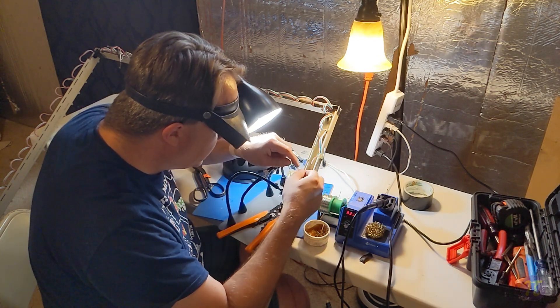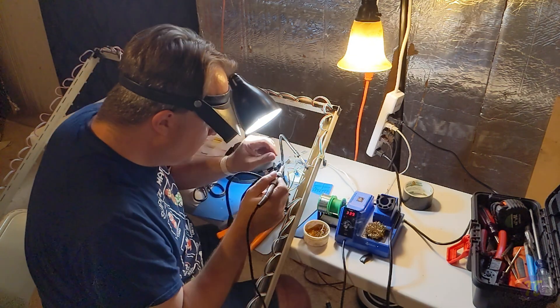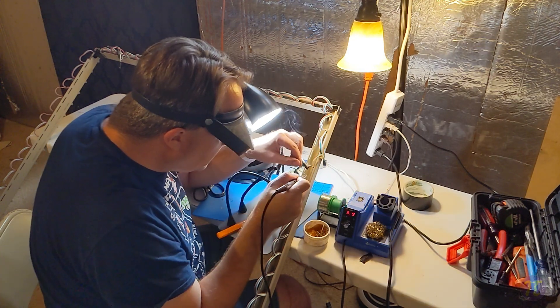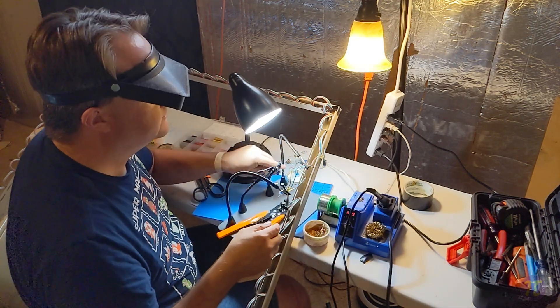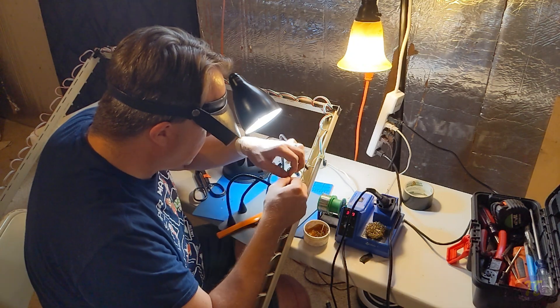I purchased those bulbs from Ray Wu back in 2020 and those pixels were solid for the most part. I then purchased a larger batch from Ray in 2021 and had problems with the entire batch. I reached out to the company and wasn't able to get satisfaction. When the voltage drops slightly below 5 volts, the bulb starts to blink. I'm not sure if this is an ongoing issue with Ray, but buyer beware.